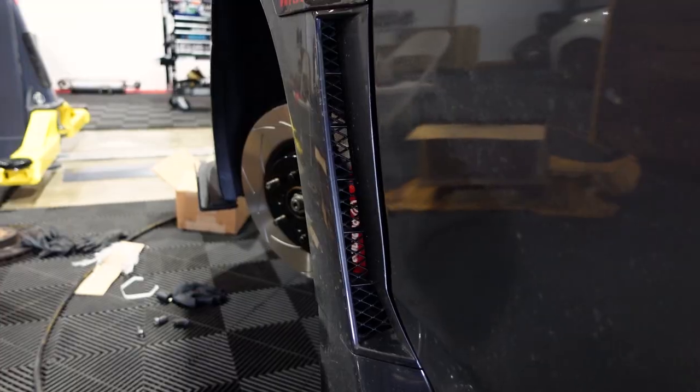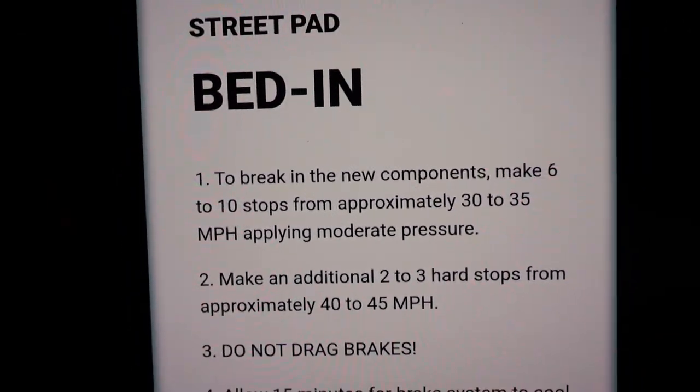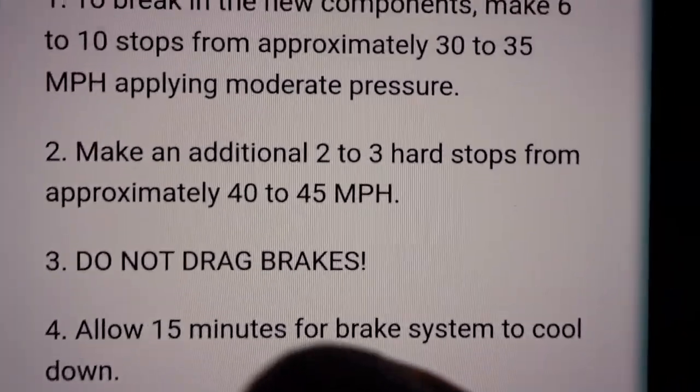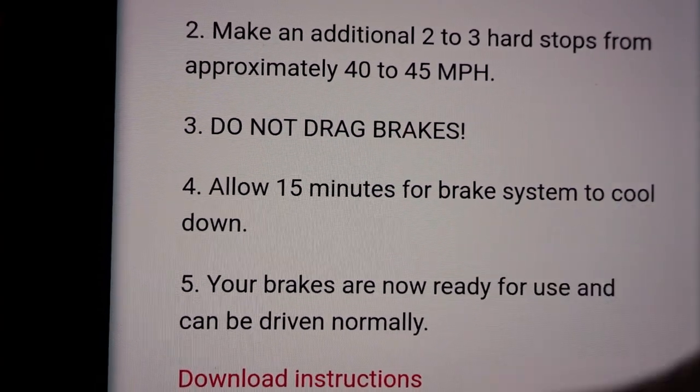I'm going to put all my wheels back on now, and later tonight when there's less people out on the road, we'll go out and bed them in — do some hard stops, do whatever the break-in procedure calls for. So here I have the bed-in procedure for the brakes per Hawk Performance. It says to make 10 stops from approximately 30 to 35 miles an hour applying moderate pressure, and then make two to three hard stops going 40 to 45. Then we're going to drive around for like 15 minutes without using the brakes to let them cool down.